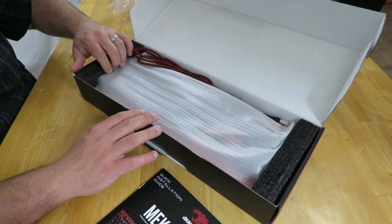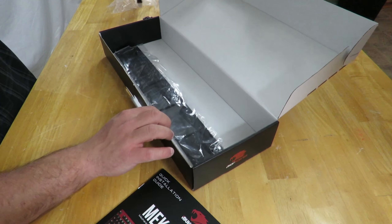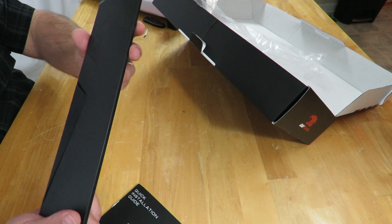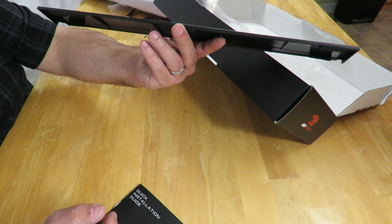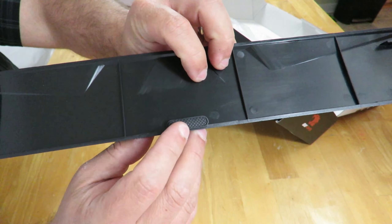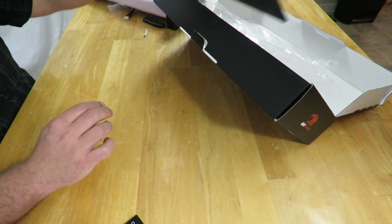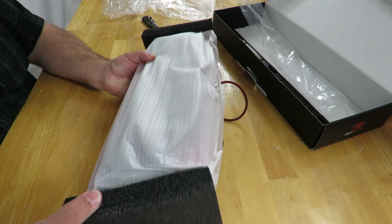First off we have the quick installation guide. It's a USB keyboard, so it's typically pretty quick — plug it in, install the software, and you're done. The installation guide goes over system requirements: Windows XP, Vista, 7, 8, and 10. Sorry guys, no Mac support. A PC with USB ports, and an internet connection used to install the iBuyPower Hara software. And then some of the keys and configurations are covered there, but I'll go over that in the written review as well.